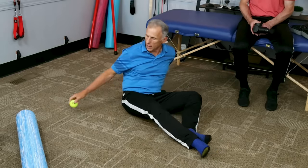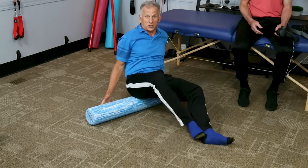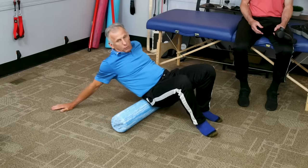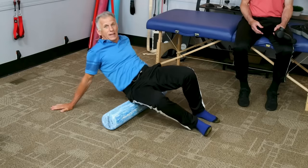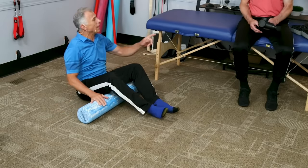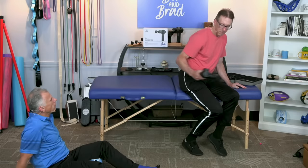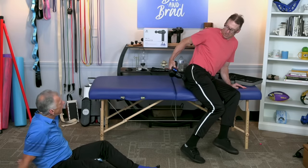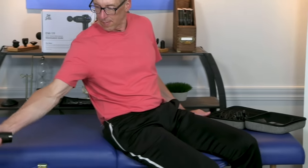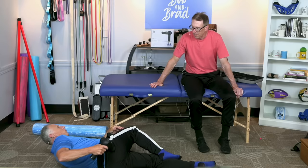If you have a foam roller, these can work very nicely as well — they're not as aggressive as the tennis ball. Just work on it back and forth, work around it, and then get onto that tight spot of the piriformis. If you want to get even more aggressive and you happen to have a massage gun, they can work well with the round head. You can do it in a seated position or lying on your side with one leg up — whatever works best for you.